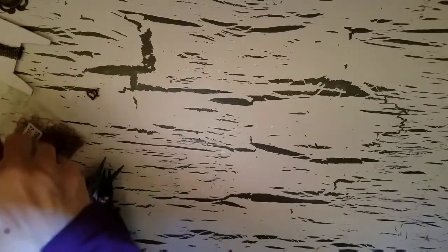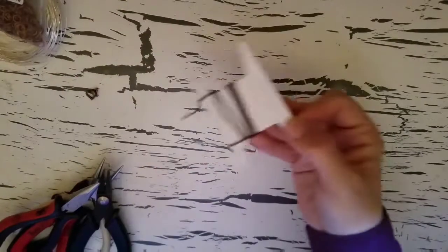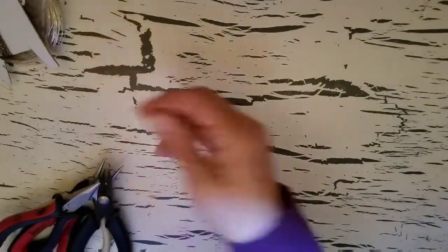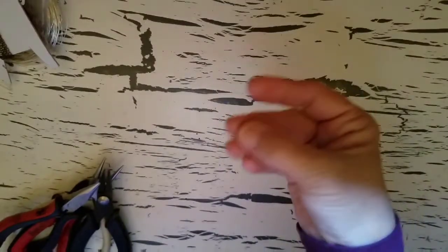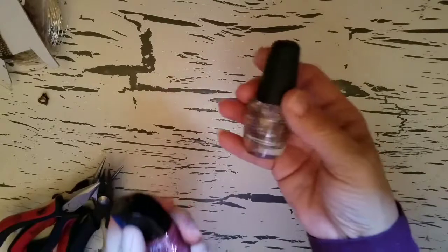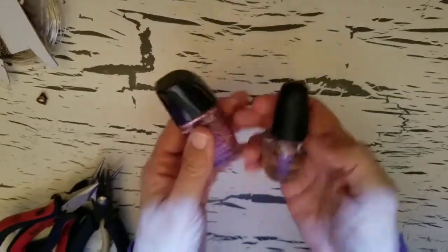Of course, it doesn't have to be that one. We need 26 gauge wire, three jump rings, some chain, a clasp — I'm just using this little heart. We need top coat, nail polish, and then a colored nail polish.